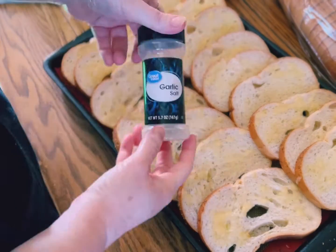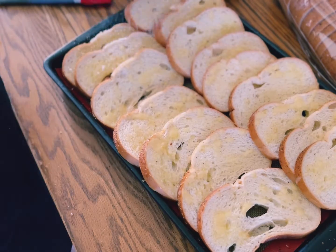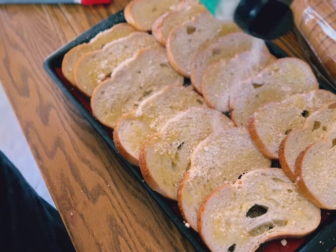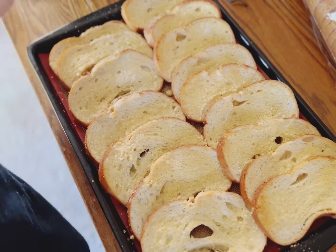The rest of that butter I poured on top of the bread. I added a little bit of garlic salt and some Parmesan. Then you're going to stick this in a 400-degree oven for about eight minutes.